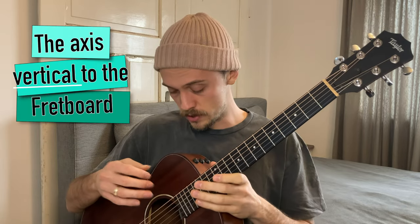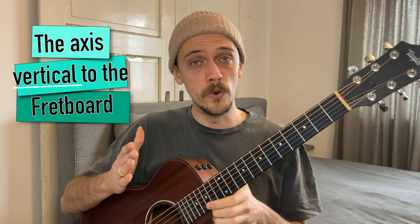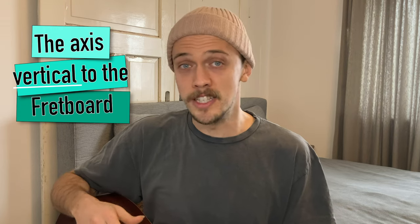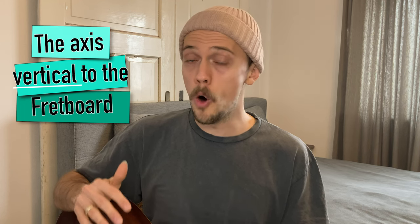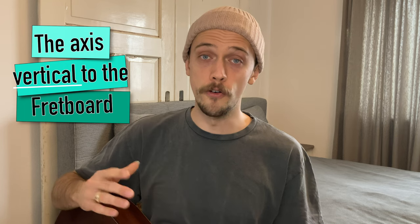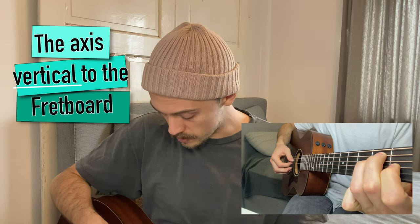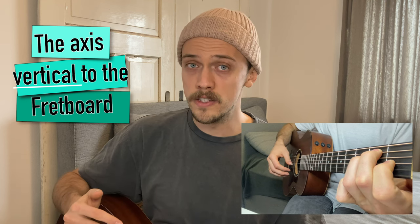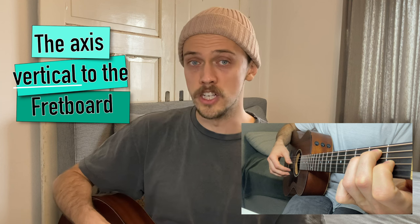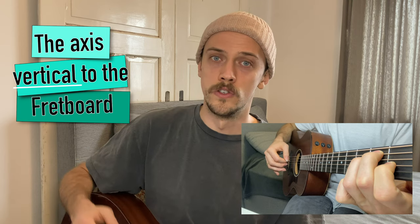The second axis is the one that is vertical to the fretboard axis. If you want to hit the right position on this axis, it's important that you know which strings you want to hit. Depending on the chord you are playing, you always try to aim for different strings — specifically the middle two strings of the chord. For example, if you play an E major chord you should try to aim for the D and the G string. If you are not thinking about aiming for any strings, it is very probable that you hit the highest E string and your chord sounds unbalanced.